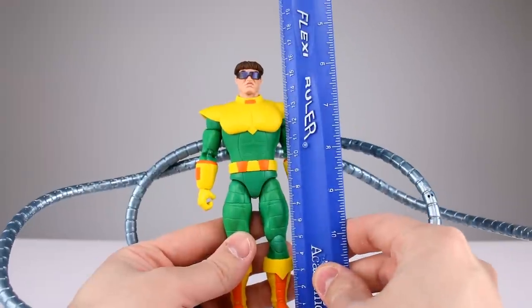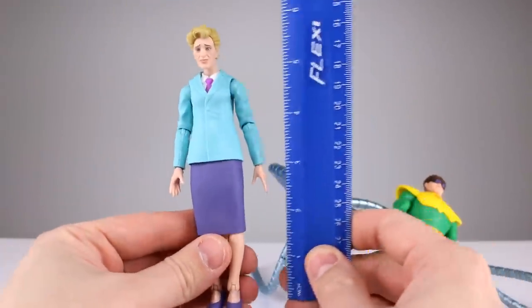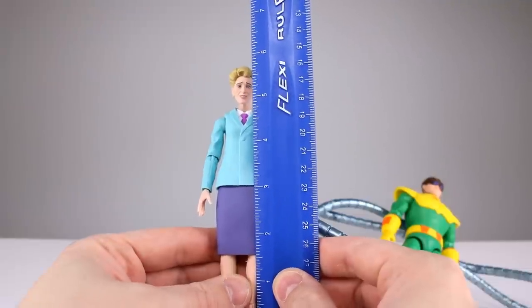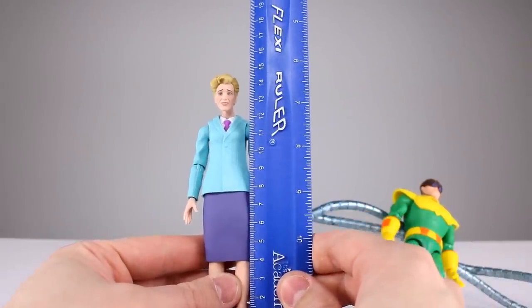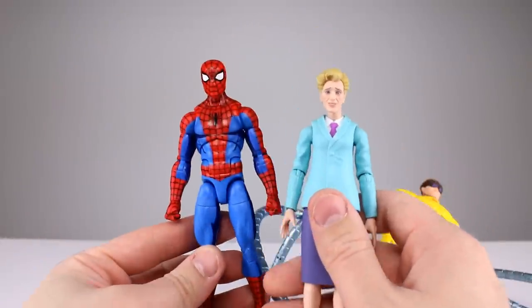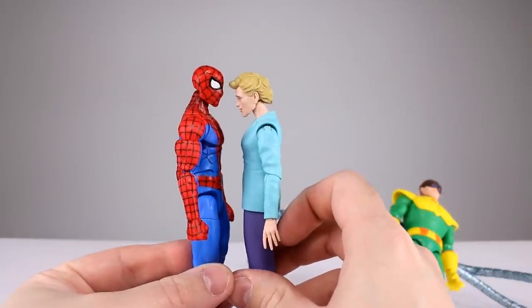Taking a closer look: Doc Ock stands just about 16.5 centimeters, which we'll call about six and a half inches. Aunt May — he calls her Aunt May in the cartoon — is about five and three quarter inches tall, or 14.75 centimeters, not counting her hair for scale purposes. Here we have a comparison up against the animated series Spider-Man, which has the paint job that none of the other animated series Spider-Man figures have — go figure. She's shorter than him by just a little bit.